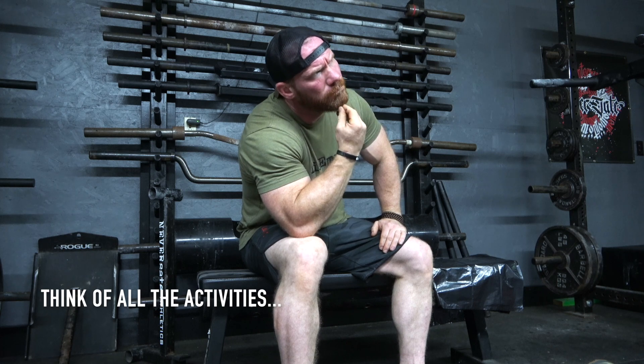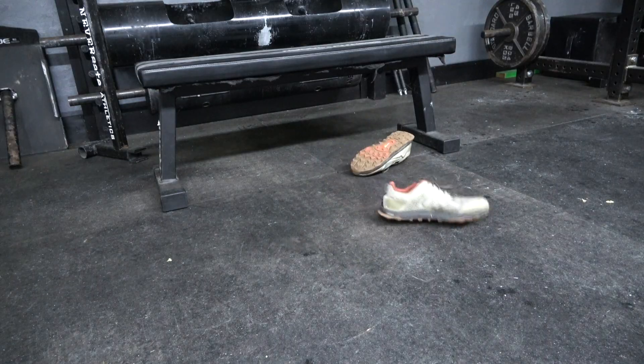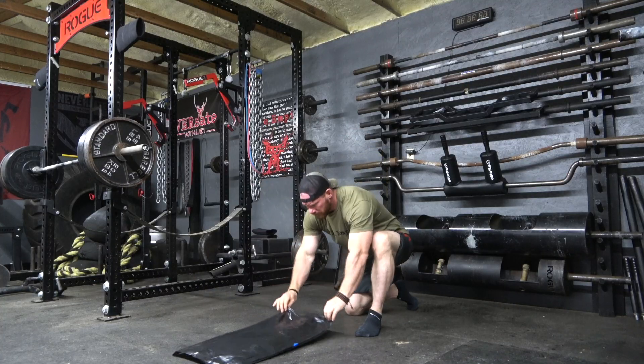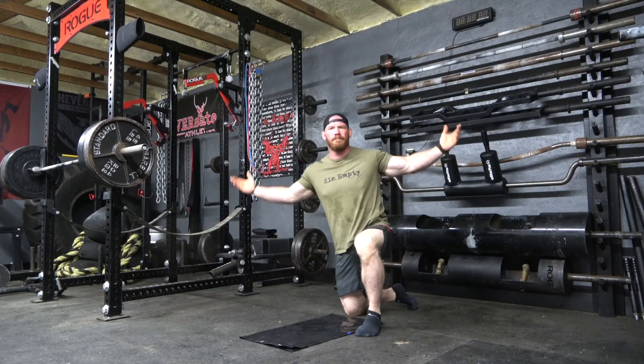Step number one: decide which plank variation you want to do. Step number two: take off your shoes. Step number three: grab your trash bag, and if you are feeling particularly brave, you can fold it in half. Step number four: do your plank.